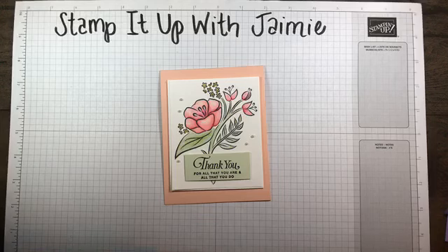Below you'll find a link to my blog as well as a link to my store. Please check those out. If you have any questions, please let me know.